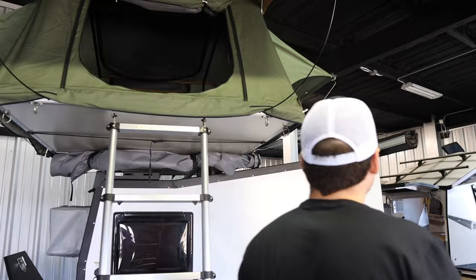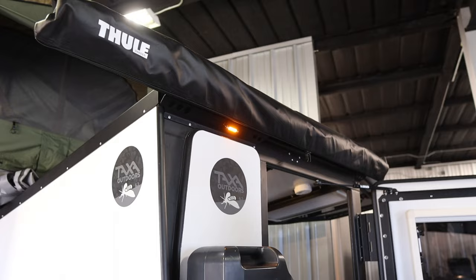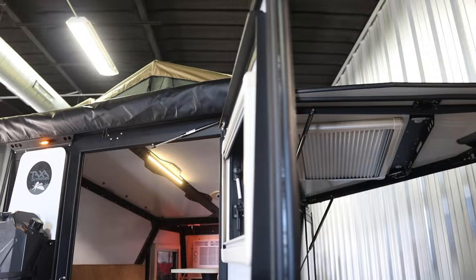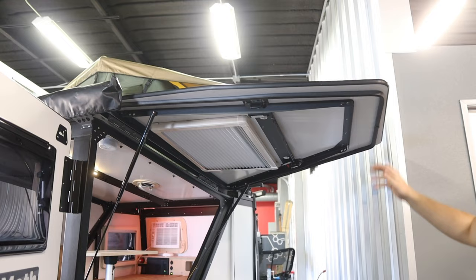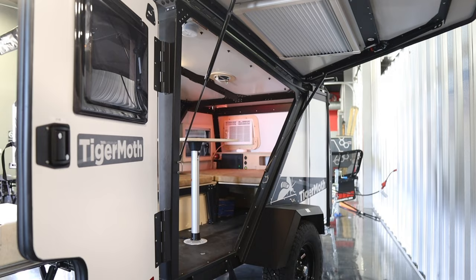At the back of the trailer there's a Thule pull-out awning, so if you wanted a little bit of shade right over your kitchen, that's where that goes. It does come with poles for the ground. We have two doors, and when you open both doors up you get a lot more space. Our units come with the soft goods package, which includes a mesh for the door to keep flies and bugs out — pretty useful, especially in Texas.